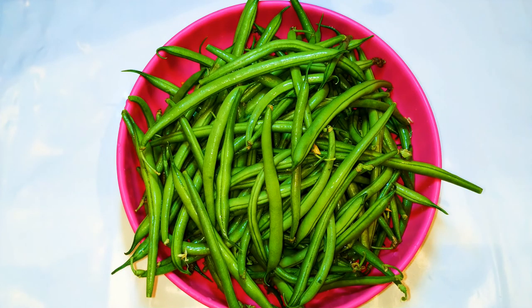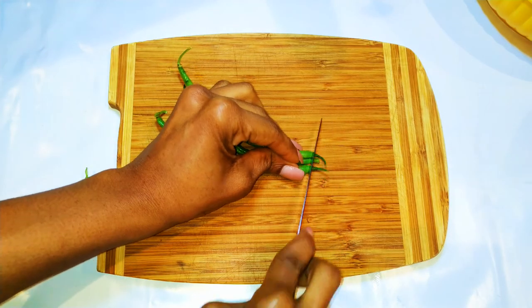To start, I have my French beans here, all washed and clean. I'll just cut off the head and tail.